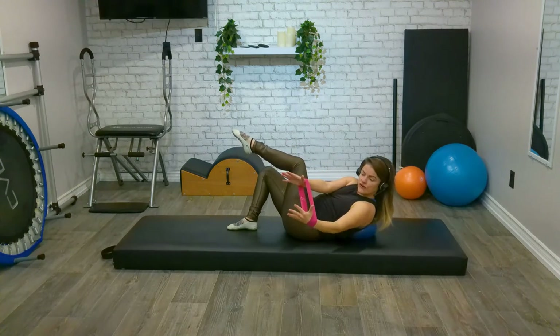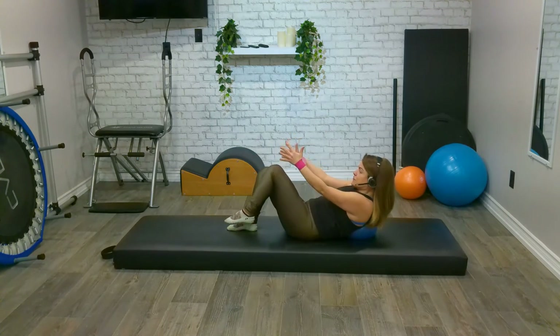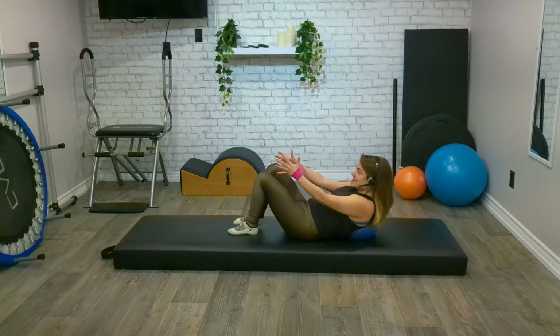Three more, two more, last one. Stay with whichever side you're at — stay still, apart from pulsing that band apart: ten, nine, eight, seven, six, five, four, three, two, one. Back through centre — you know it's the other side! And again, pulse apart for ten, nine, eight, seven, six, five, four, three, two, one. Back through centre.